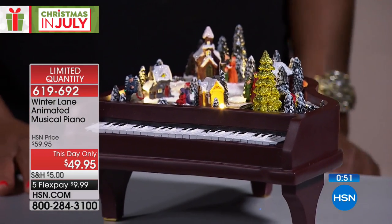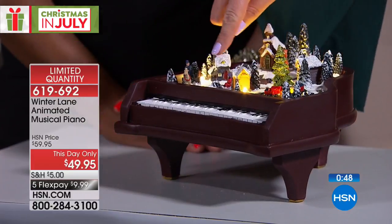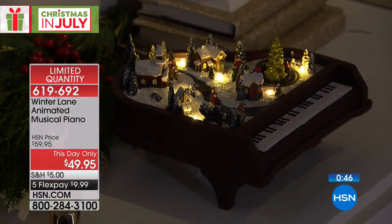Doesn't it look like it just snowed and they cleared it out for you? Yeah, they cleared like a little path. And then someone's playing already on the little — the bridge is right there.